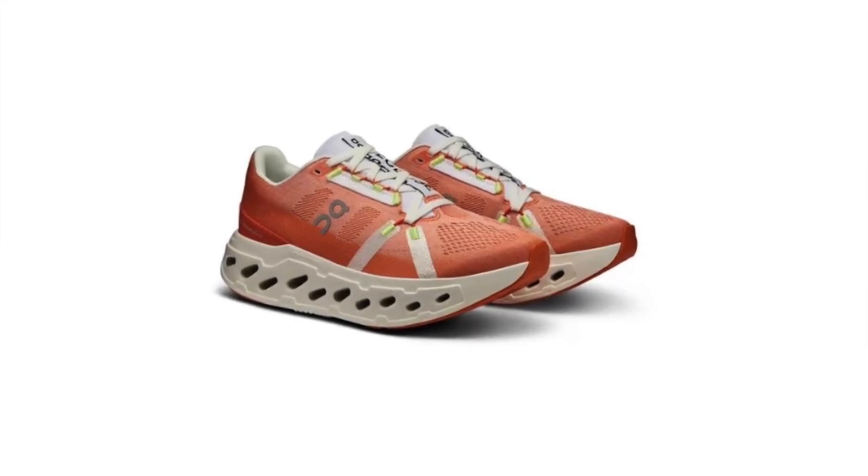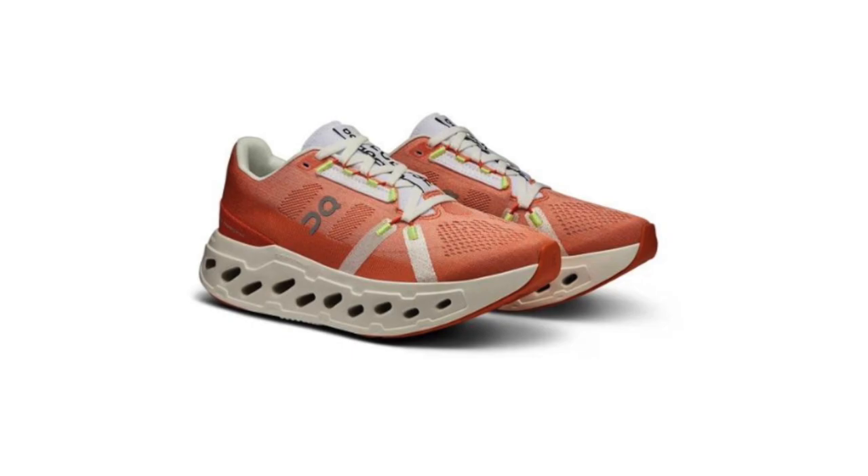So the On Cloud Eclipse is shaping up to be a max stack running shoe in the vein of the ASICS Super Blast or the Saucony Triumph.